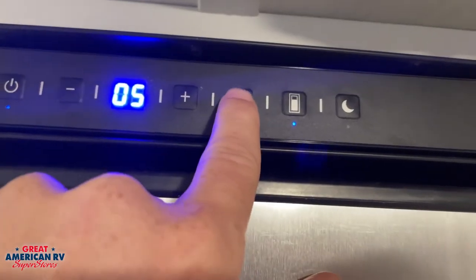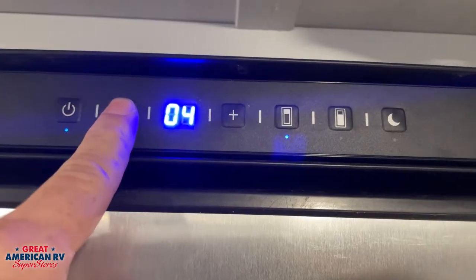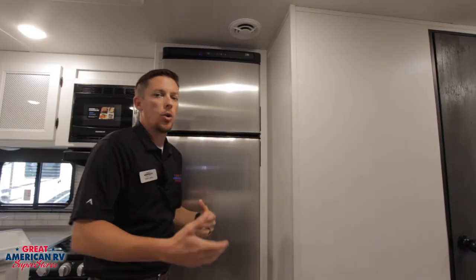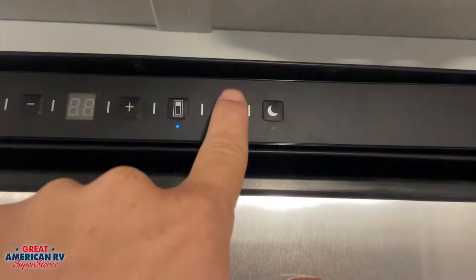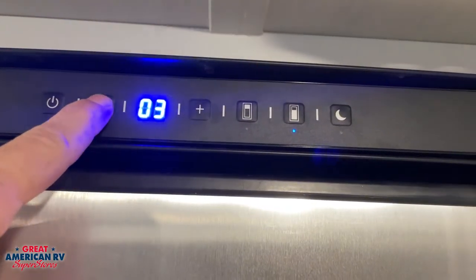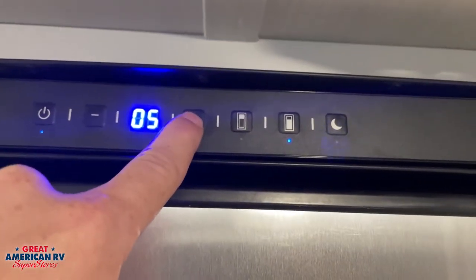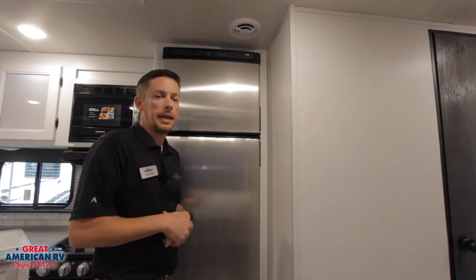This button right here is for our freezer temperature. When we push that, a little blue light will light up beneath it and we have our settings from 5 to 0 — 5 being the coldest, 0 being the warmest. The next button next to it will highlight at the bottom and that will be for our refrigerator portion. Same thing, we have our temperature settings here — 0 to 5, 0 is the warmest, 5 is the coldest. We set that setting and go ahead and leave it alone; it will kick in that setting.